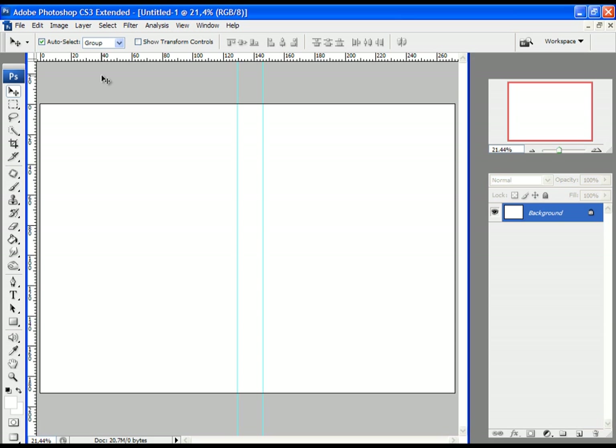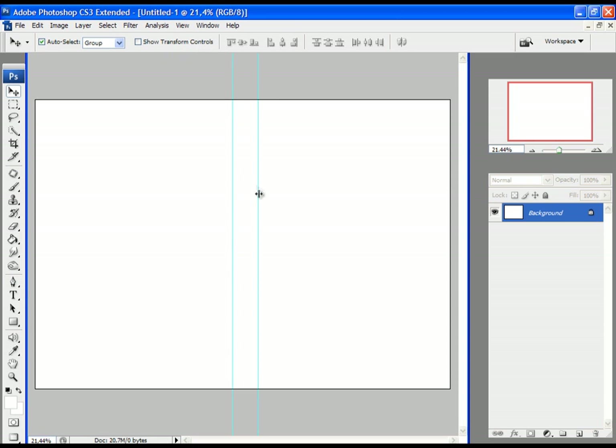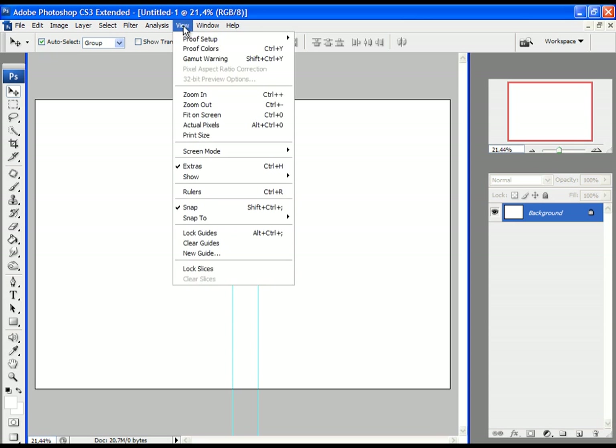Now you can remove the rulers from the working area — click on View and then Rulers. The guides will stay on the working area. The next thing I always do is lock the guides so that we don't move them accidentally when working on the project. To do that, click on View and then Lock Guides.